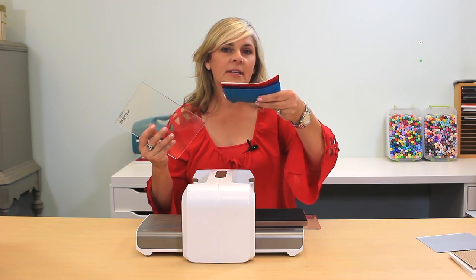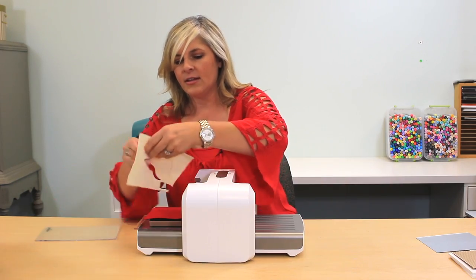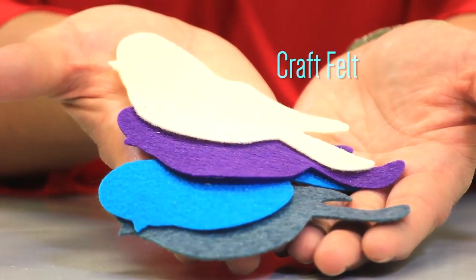Right now I'm going to use four pieces of craft felt. And on the other side, you're going to see that it cuts four pieces of felt.